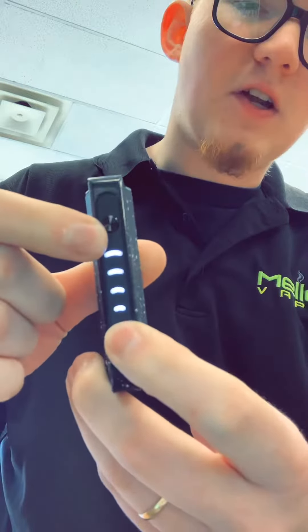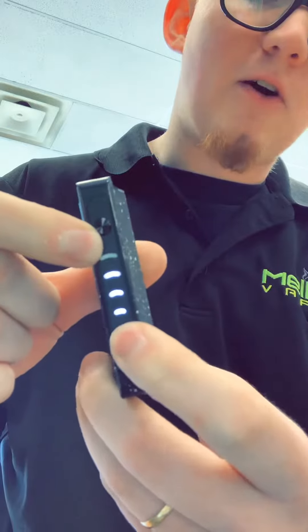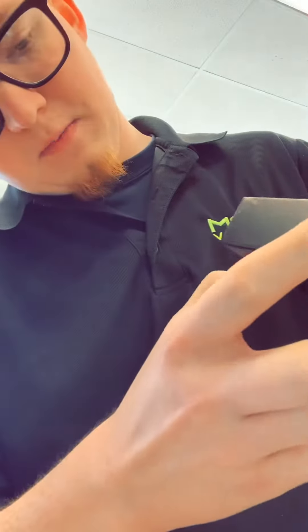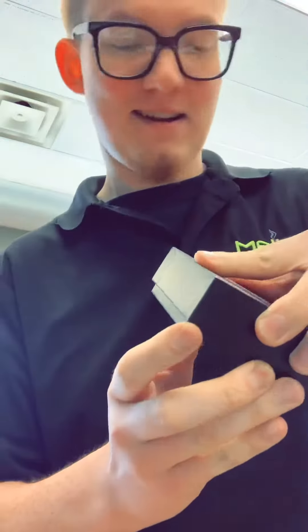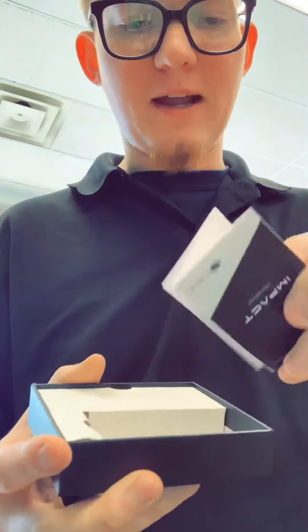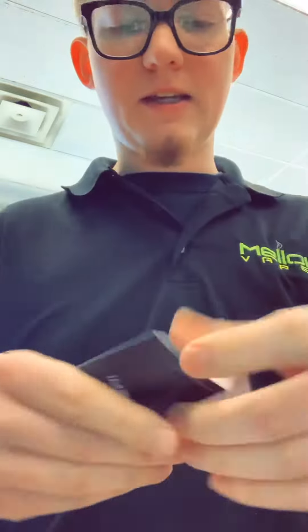Five clicks turns it on, and then there's a function button right here that'll adjust how hard it hits. When you open up the box — and this is the worst design on anything, I swear — when you open the box up it'll have your manual right on top.